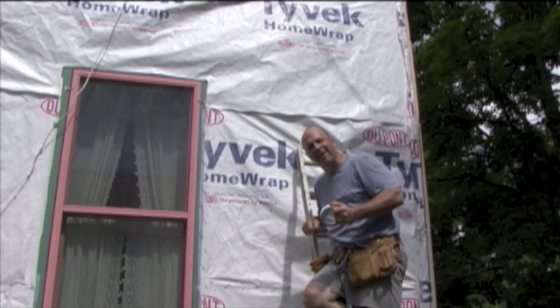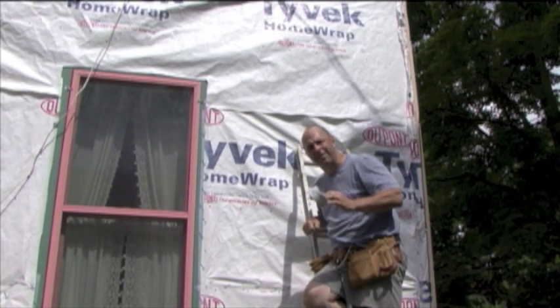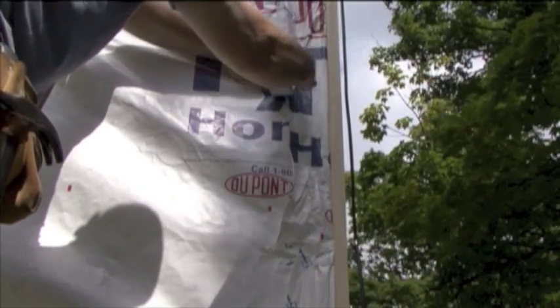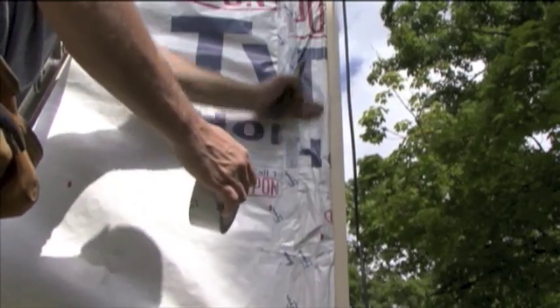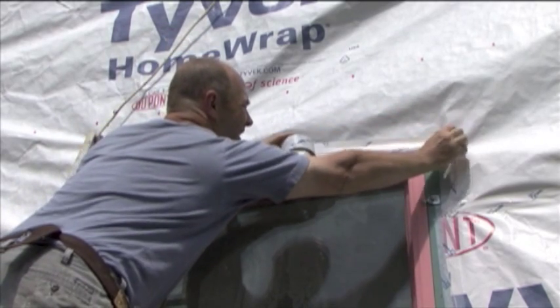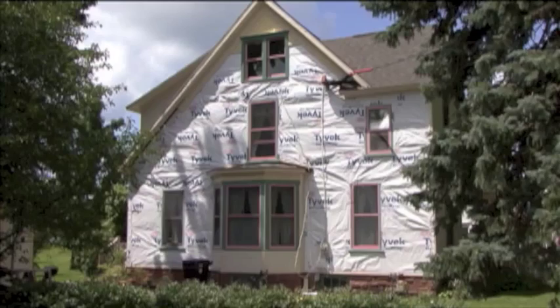Now that the Tyvek is all up and stapled in place, I'll use Tyvek tape to tape all the seams and edges. And with Tyvek in place, it's time to put on the new trim, which is what we'll do in the next edition of What Dads Do.